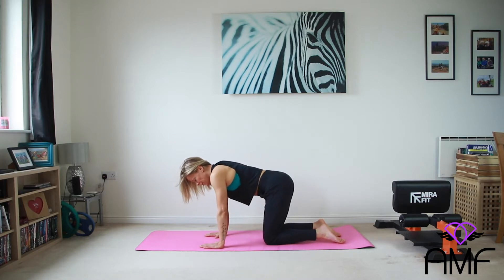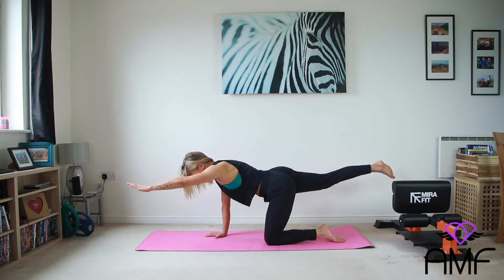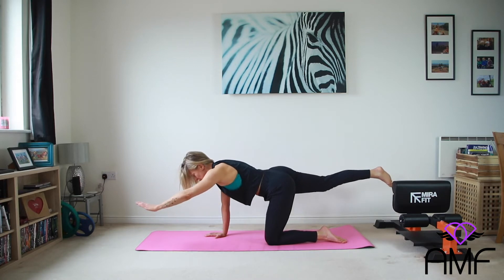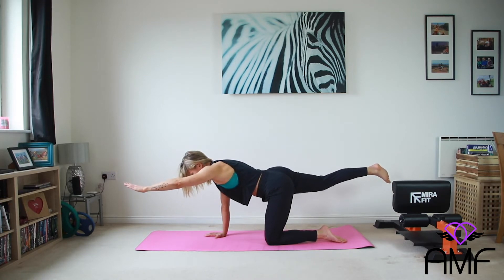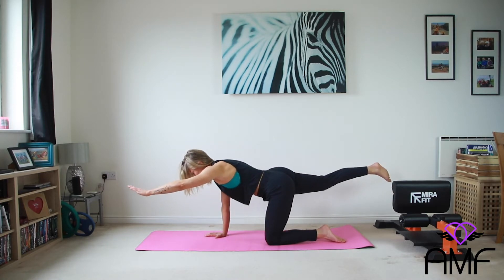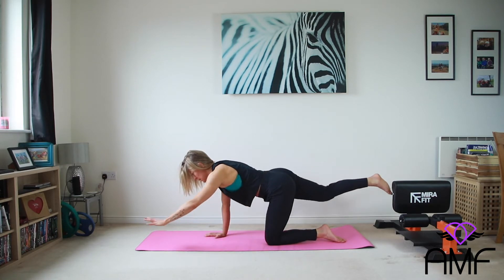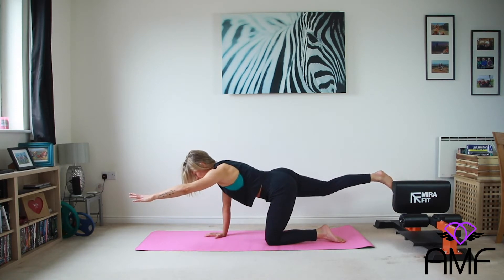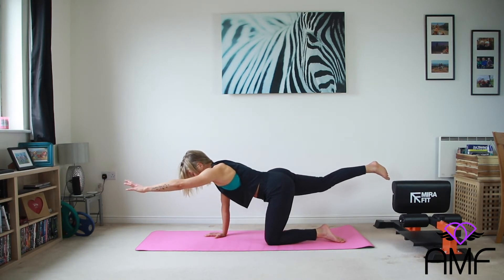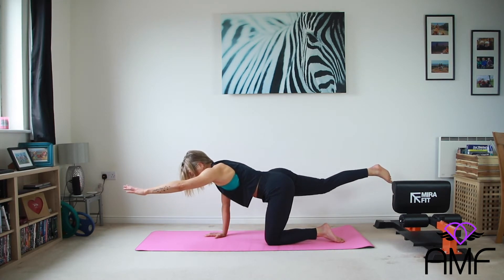We've done this one before as well, but now we're nice and bracing the core. We're going to lift and extend, trying to squeeze through the back and the glute. Good, let's do five on this side. Lift and squeeze. Good. Again. Really, really nice. Keep it moving. Bring that butt cheek up and pause. Fighting to keep your pelvis level and your core braced. Good. Last one. And lift. Well done.